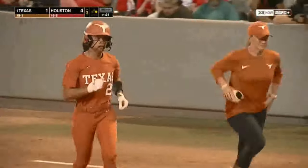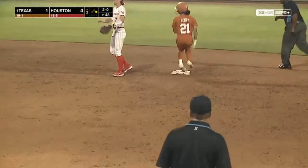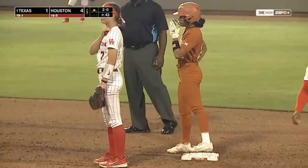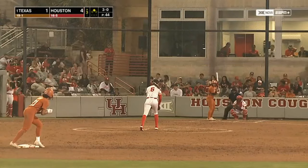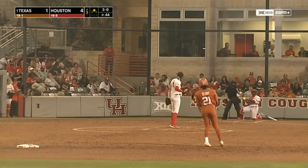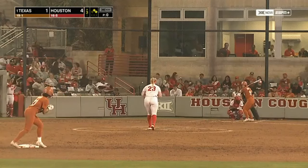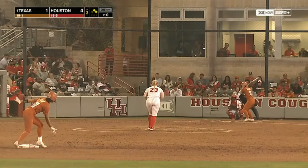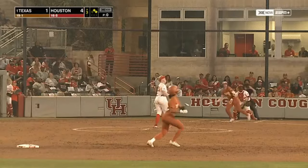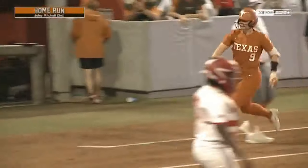Here comes Hope Trout line. Henry's running and you see the speed on display — she steals second without a throw, eighth steal of the season in 10 tracks. Scott walks on four pitches; all of a sudden Layman's losing control here in the third. Two on, nobody out. First pitch — a high fly ball, off the video board, a three-run shot on the first pitch to Jolie Mitchell, and the Longhorns have tied it at four.